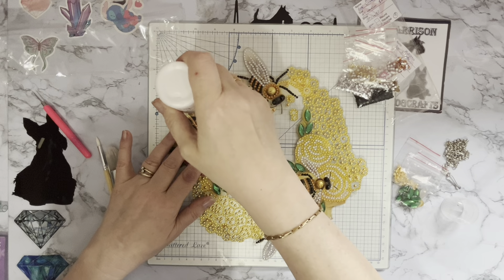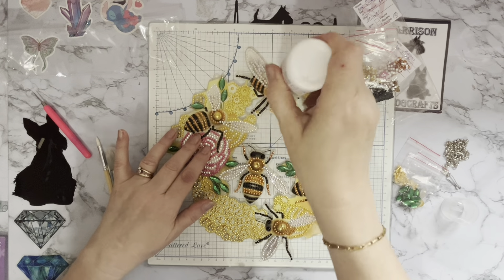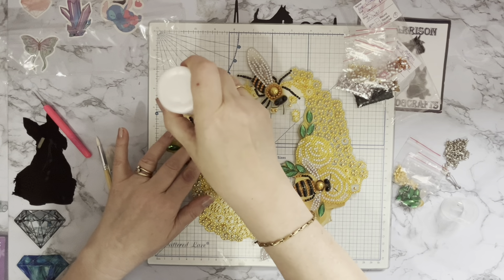This is quite therapeutic — it's like working in a post office, you know, bump bump bump when you're doing stamping and things. Or is that just me?